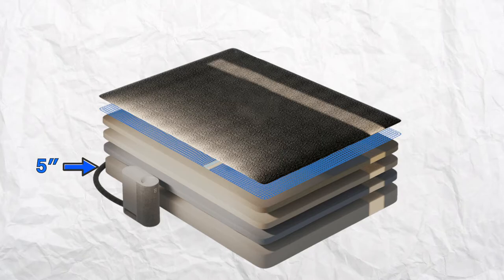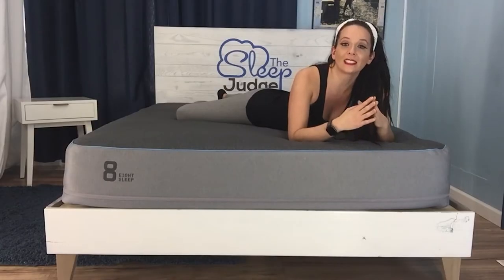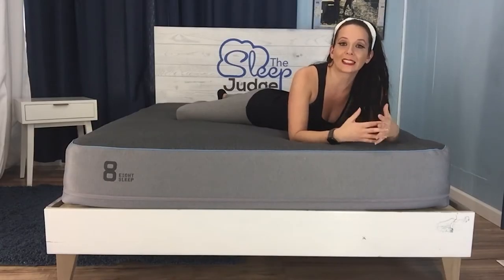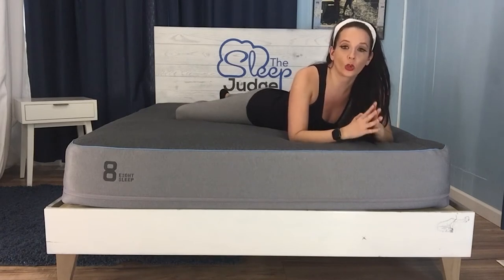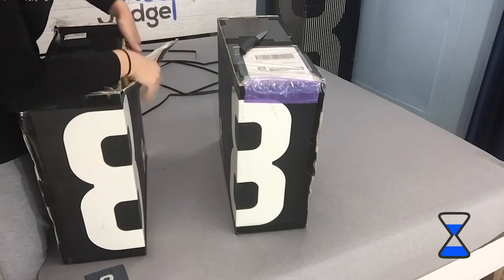Finally, the support zone is comprised of five inches of high-density poly foam built to last. The entire mattress is 11 inches thick, making it easily compatible with standard sheets.